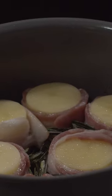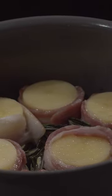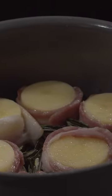Bacon wrapped fondant potatoes. This recipe is from Poppy Cooks — I'll leave a link to her recipe in the description. It's done with some homemade turkey stock that's cooking down, wrapped in bacon with some rosemary stuck through it to hold the bacon in place.